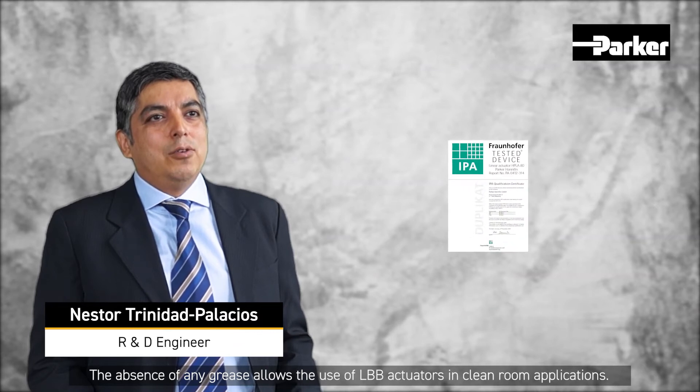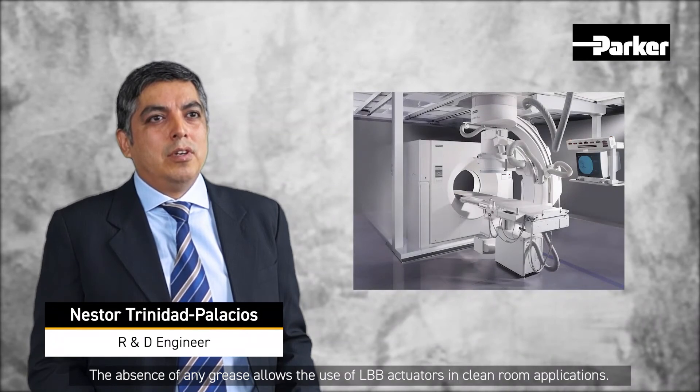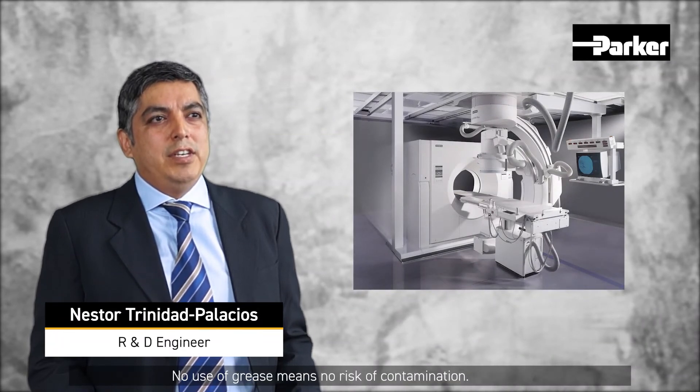The absence of any grease also allows the use of LBB actuators in clean room applications. No use of grease means no risk of contamination. In addition, the maintenance requirements of the actuators are reduced to a minimum.